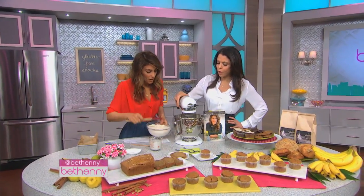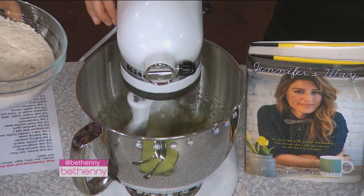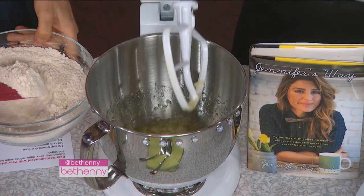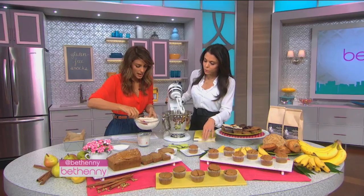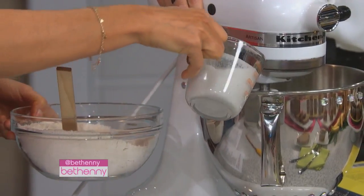What's in here? Oil, applesauce, and the pear — mashed pear. And then we're going to put it in a little at a time and keep mixing. Then I want you to alternate. Coconut milk is huge.